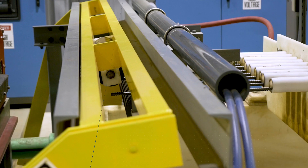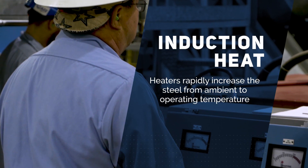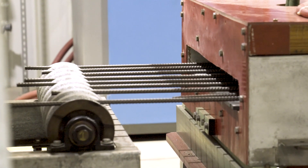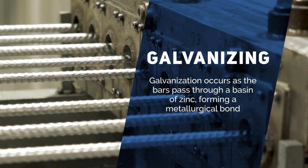After that process, we move into a preheat stage with our induction heaters. It helps instantly turn from ambient temperature steel to our operating temperature within seconds. It then enters into our galvanizing process, where zinc is actually being pumped up into another basin where the bars will run through and get coated.